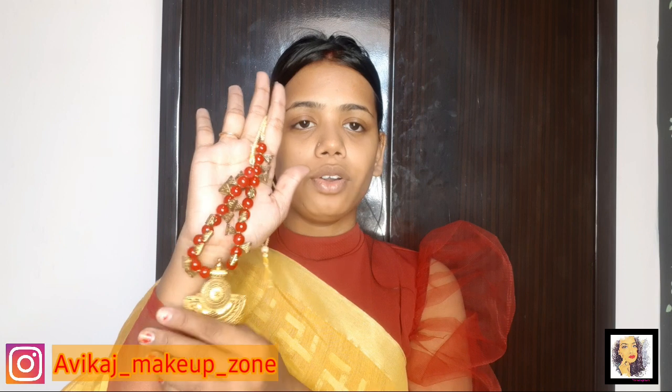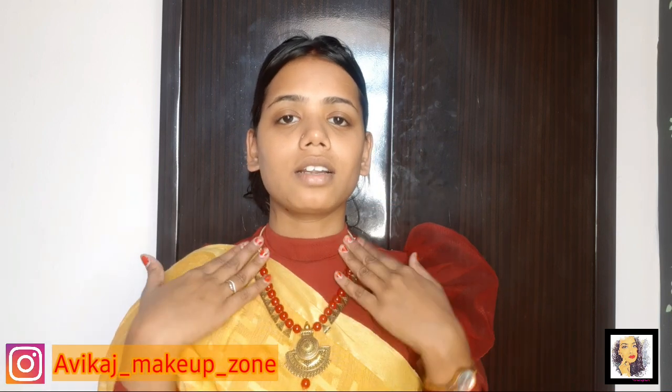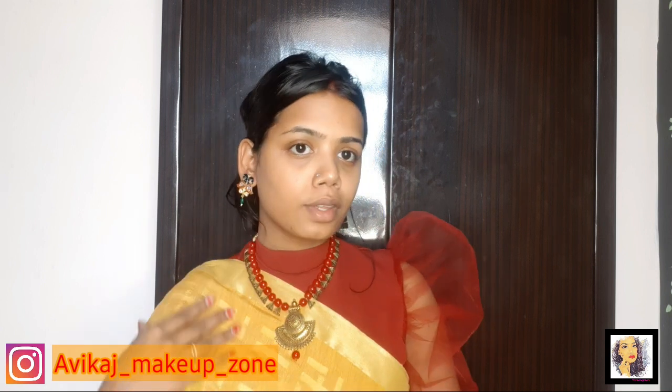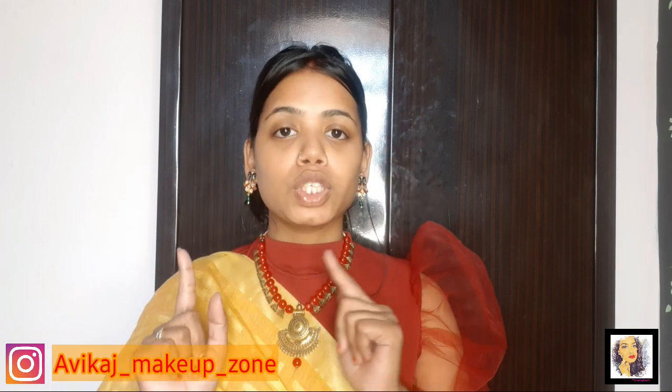The next option is an Indo-Western type of jewelry. I have used it in this video to see how it looks. I think this jewelry looks better and I chose this style - I think it will look good with this outfit. So I have styled it well and now let's move on to the makeup.